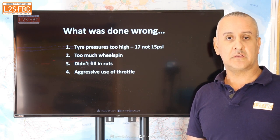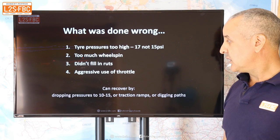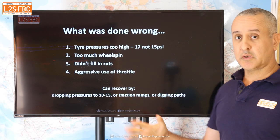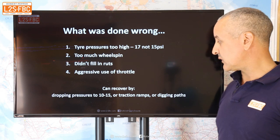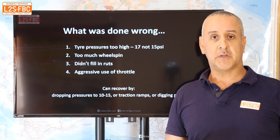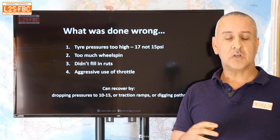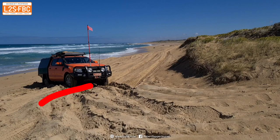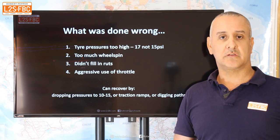Aggressive use of the throttle is exactly how you get stuck, so nice gentle pulling away — often selecting second gear to pull away. I could have recovered in a number of ways: just dig out a bit, drop pressures down to 10 psi, use traction ramps as I'm demonstrating, or just dig a path out. Part of the reason we had difficulty in the first place was that the area was fairly churned up where people are turning left and right, so there's no defined set of ruts to follow.